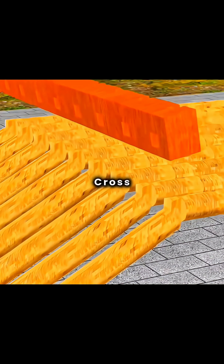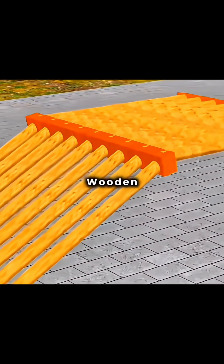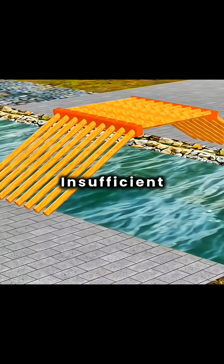Lay these structures vertically and use a crossbeam with pre-cut mortises to connect and support them, forming a figure-eight wooden arch frame. When set over a river, this can serve as a wooden bridge framework. However, this structure's wind resistance is still insufficient.